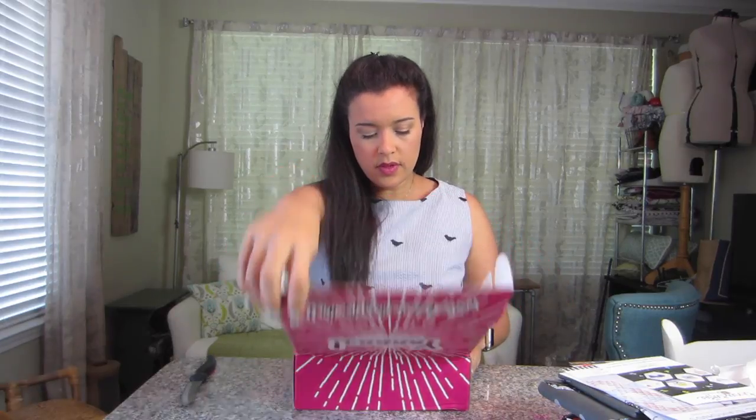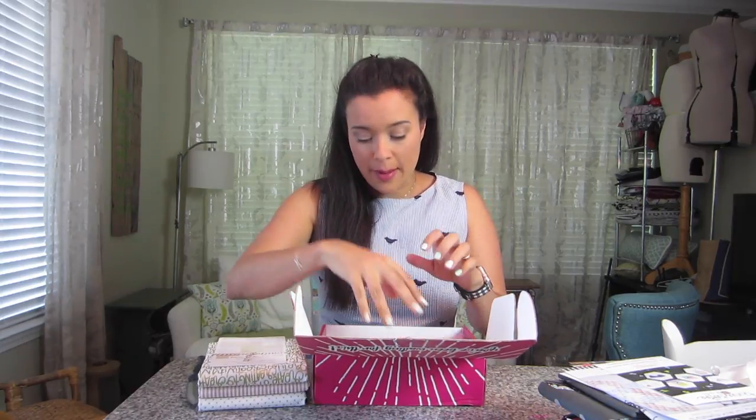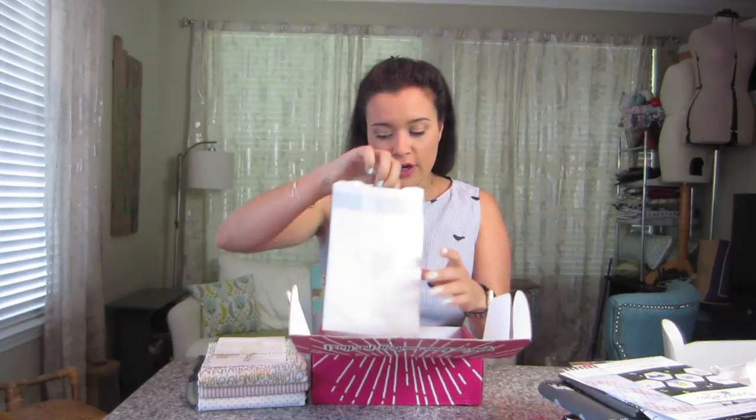Next up and the last one in this three-peat unboxing video is the one that just came — so this is May's box. Oh my gosh — okay, bit of a tease there because I'm gonna do the paper bag first, but the fabric comes on top so I got a little sneak peek. It's awesome.